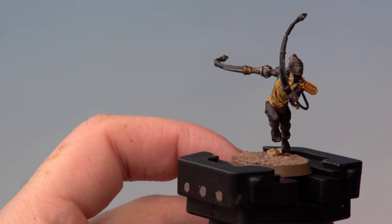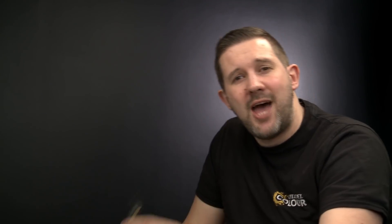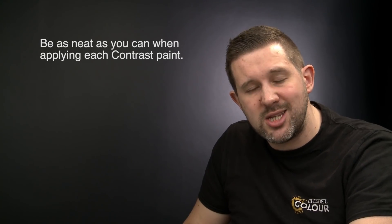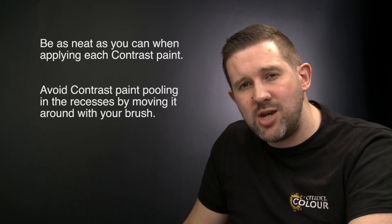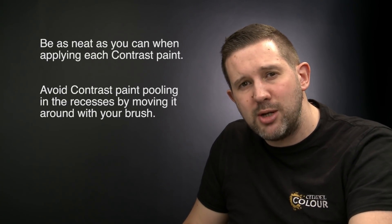With the base dry and the rim painted Steel Legion Drab, our Arcoflagellant is ready for battle. That's how you paint units of your Arcoflagellants up to battle ready standard using the contrast painting method. A couple of things to remember: first, when applying contrast paints try to be as neat as possible, but don't worry if you make a mistake — you can always go back with the original base paint colour, in this case Wraithbone, reapply it, and put contrast paint over the top. Second, when applying contrast paints over a large area such as skin or cloth, make sure you're not allowing it to pool in the recesses — keep moving your brush so it doesn't gather. Happy painting!